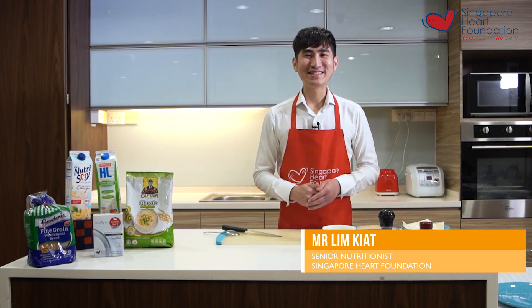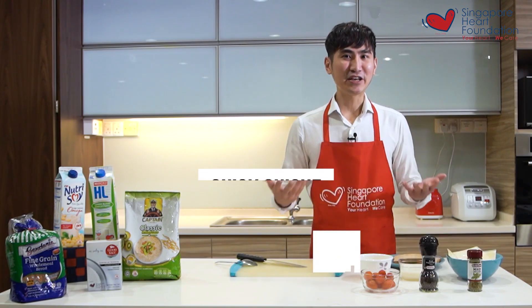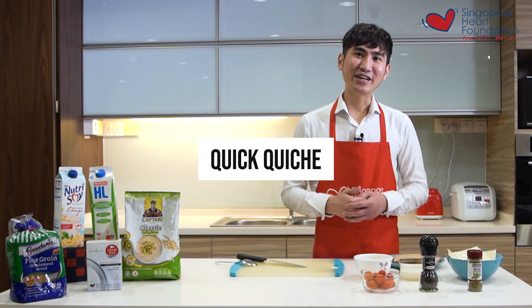A very good day to all of you. My name is Kate and I'm a senior nutritionist from the Singapore foundation. Today the first recipe that I'm going to share with you is a quiche.